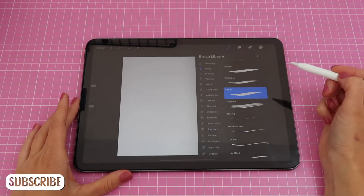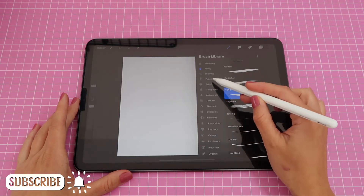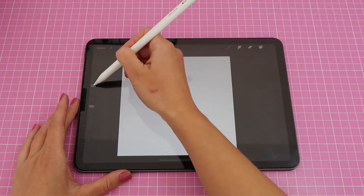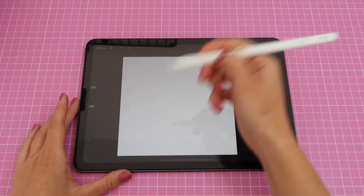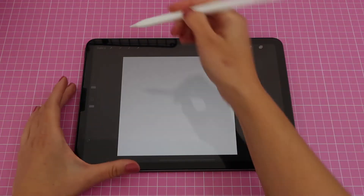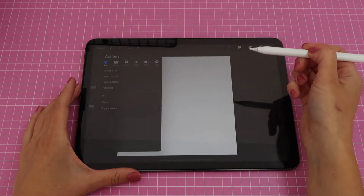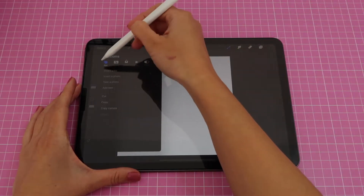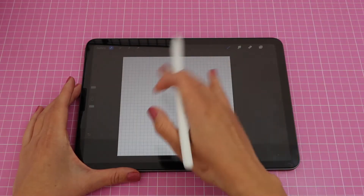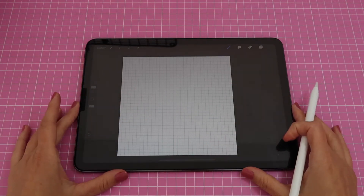Now I'll pick my brush. I'm going to the inking section and selecting the syrup brush currently selected, making the size around four percent — you can test it out. I'm also going to go to my settings menu to activate my guides or grid for my canvas. Go to where it says Canvas, then Drawing Guide, activate that, and you'll get a grid to help make your shapes a little more exact.